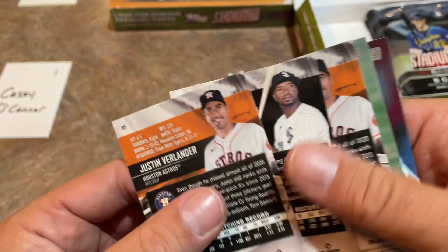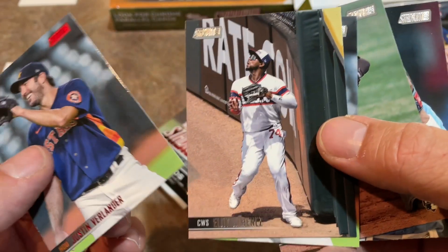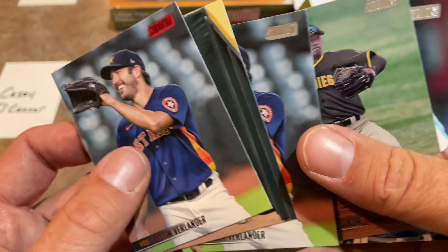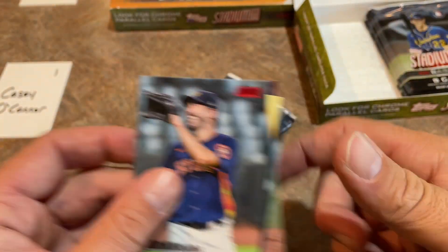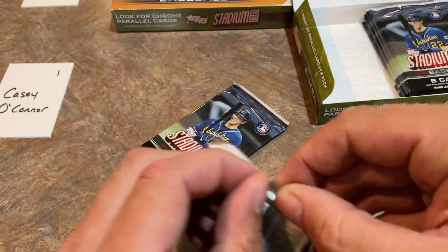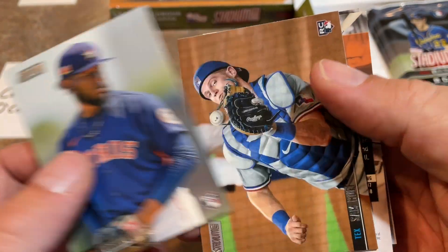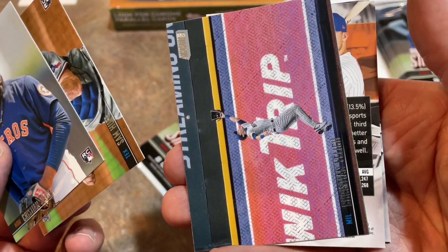Justin Verlander - that's a red name parallel, that's what's different about that. We've got an Eloy Jimenez going back to the wall - of course that's how he ended up pretty much losing his entire season. He tried to make a home run catch in spring training and tore a pectoral muscle. Now he's out until who knows when - kind of a shame, but the White Sox are still doing their thing despite that loss, along with losing Luis Robert and Nick Madrigal as well.